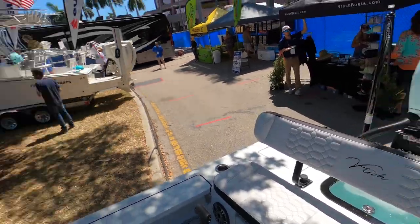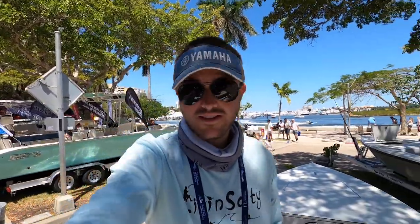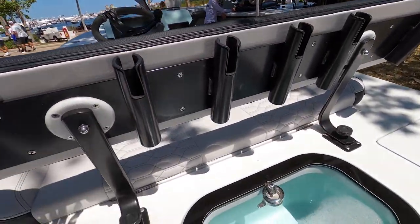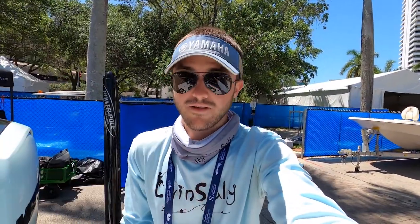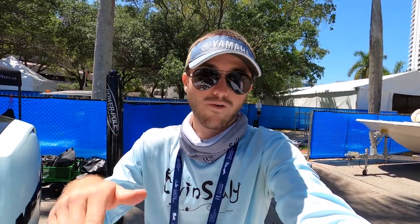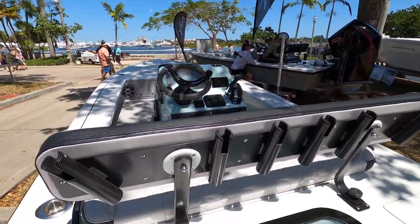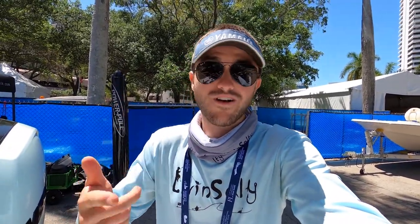Very cool to see that they have a nice backrest on this bench seat. A lot of the flats boats I've seen don't give you an option for a backrest, and as someone who's never ridden one I feel like that backrest would be really nice to have. The best part is that the backrest is removable — you guys can twist off these two knobs and take the backrest out completely if you want a bench style seat or want to be more aerodynamic. You also get an additional six rod holders with this bench seat, two of which can be used for trolling since they're pointed out to the sides.